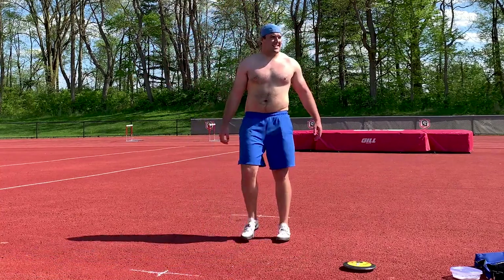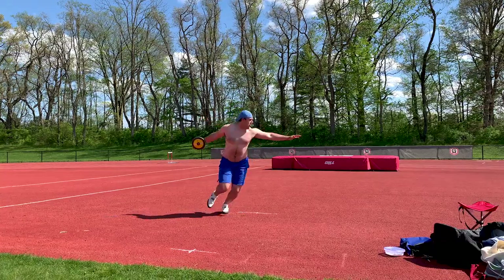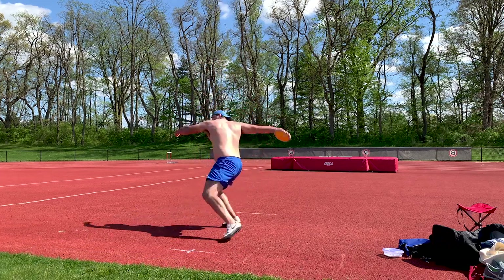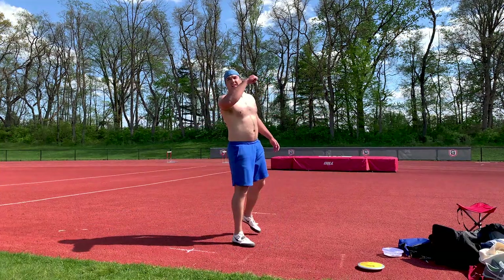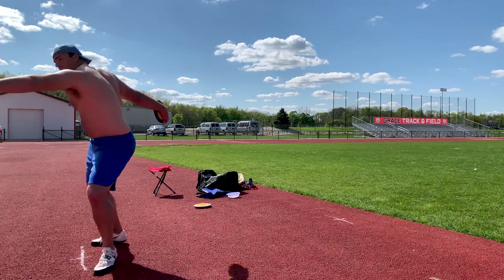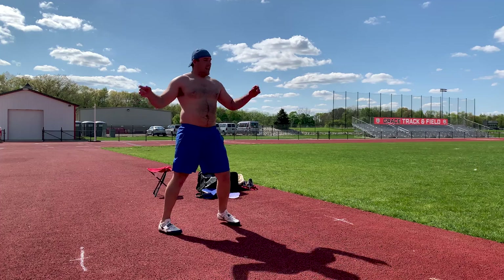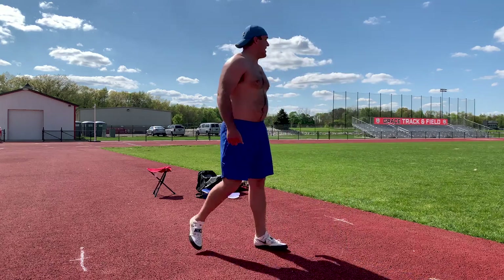That feels particularly nice. You get a lot of traction on this surface. That felt really good. Came off my left foot, got my hip under me, shoulders level — that felt amazing!